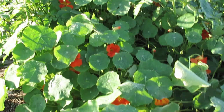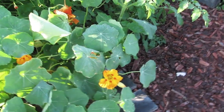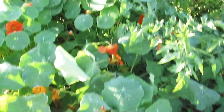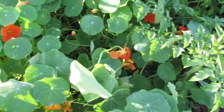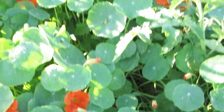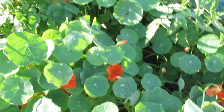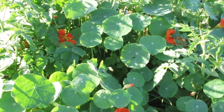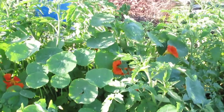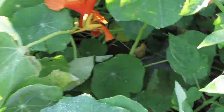The nasturtiums are flowering so well, and I might actually be able to get a bunch of these flowers to make some nasturtium jelly. It's a good antibiotic as well, and you can eat the leaves. I see some caterpillar droppings down there.